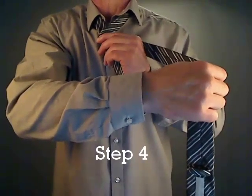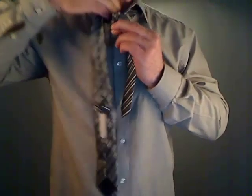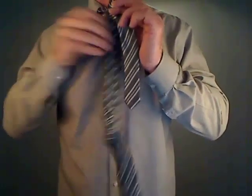Step 4. Loop the wide end of the tie around the neck loop, bringing it upwards above the tie around your neck, and then pull it back down below.